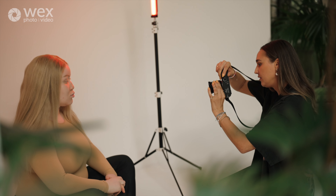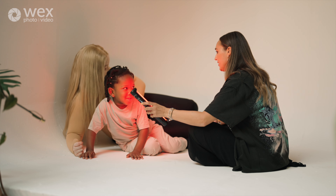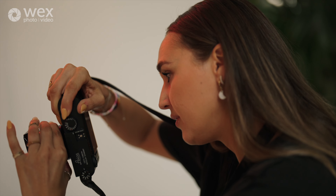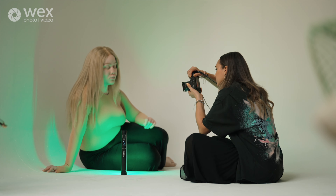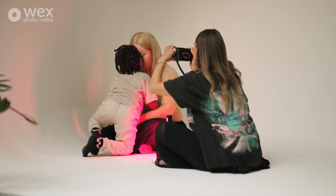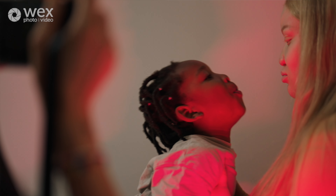The cool thing about it is that you can switch from warm tones to cool tones, and if you shoot a music video you can get this really dramatic effect. It's so tiny, but it actually looks really cool because it just looks like golden hour if you set it to light orange.